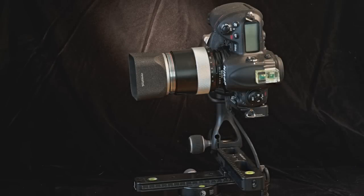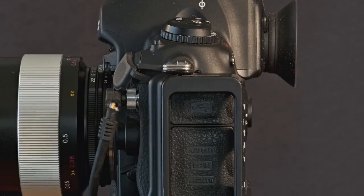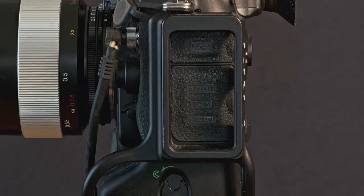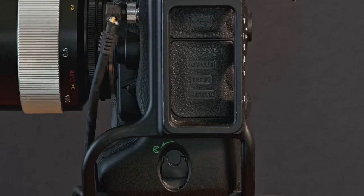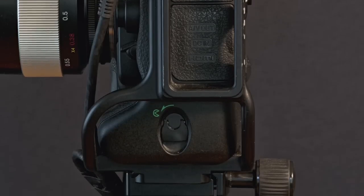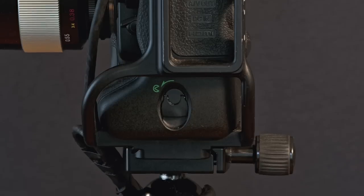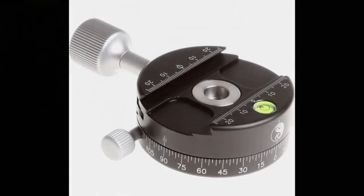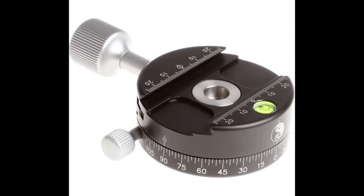Although camera bodies can be screwed directly to the mounting plate on top of the tripod, most often the camera is fastened to a ball head or a pan-tilt head, which itself is fastened to the plate on the top of the tripod. The ball head usually has some form of quick release clamp to mount and remove the camera body in seconds. Quick release plates are really important to have, otherwise you risk damaging the sensitive screw threads in the base of your camera.